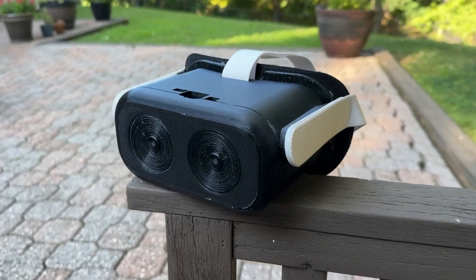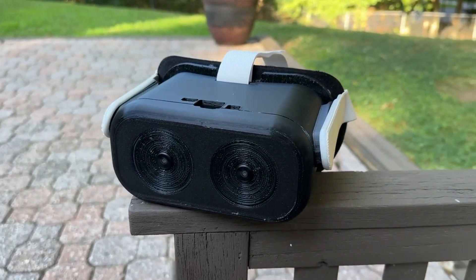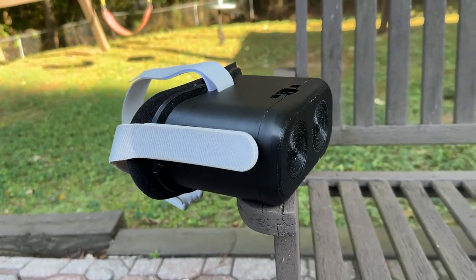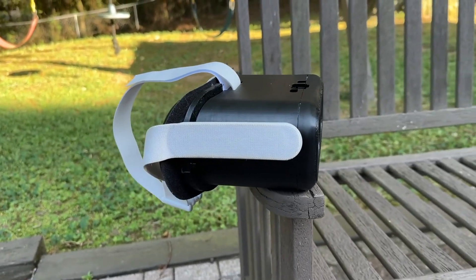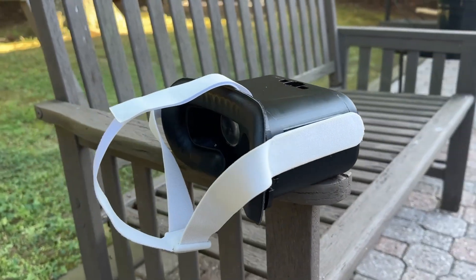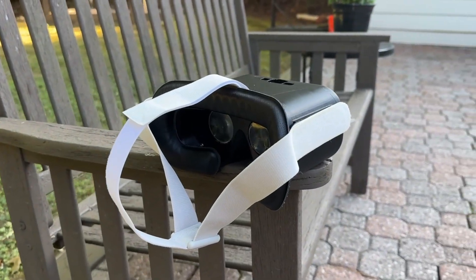I finally finished the next version of this headset, which involves inside-out tracking like it did previously, but this time I also have hand tracking. In this video I'll show both the inside-out tracking capabilities and the hand tracking capabilities, because in prior videos it was a little short.